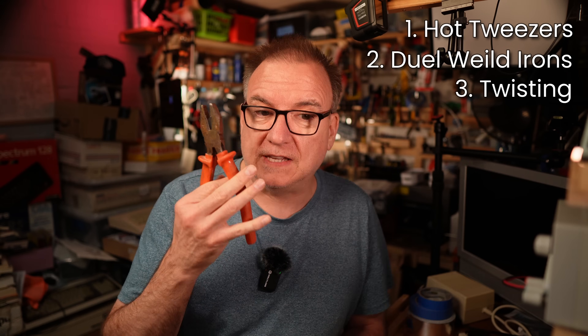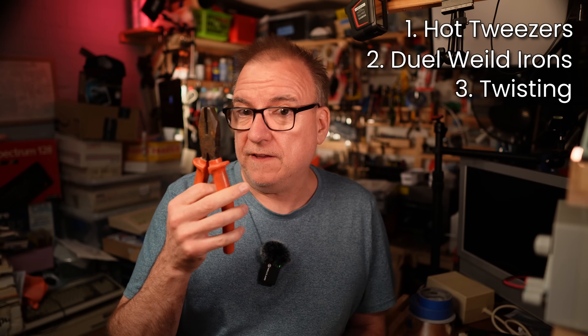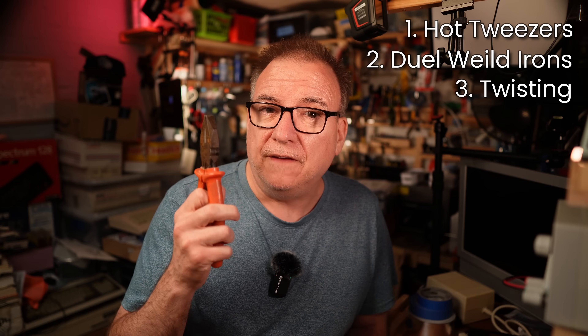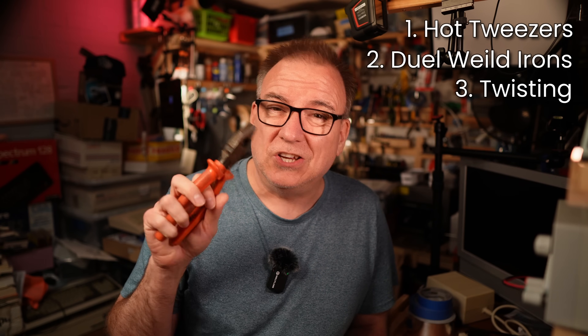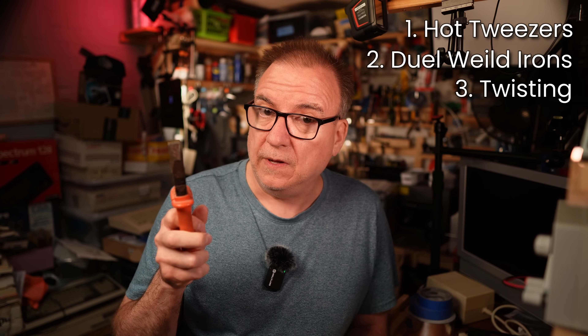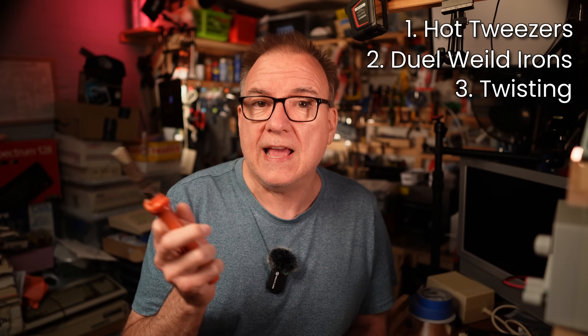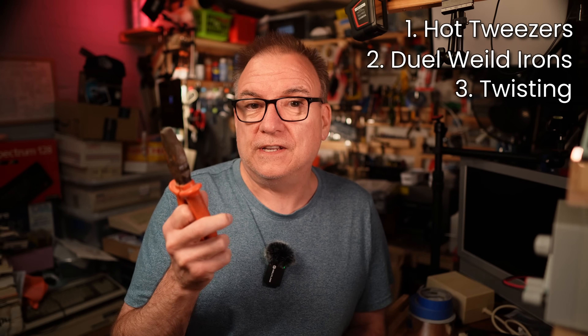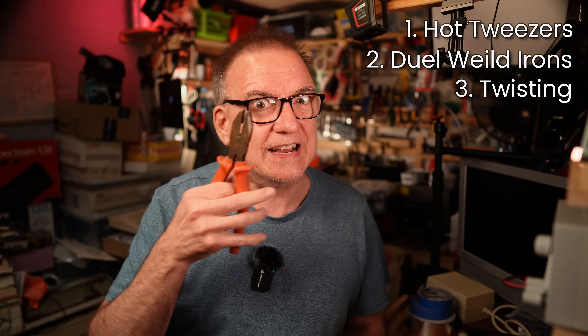Twisting — probably the most contentious method. It works great if the pads are in good condition, but can go horribly wrong if they're not. And if you're replacing caps, the chances are those caps have been leaking and you just don't know what condition the pads are until you remove the cap — a bit of an electrolytic chicken and egg. Another downside is the rage visited upon you by the internet if you show yourself using the twisting method in a video.